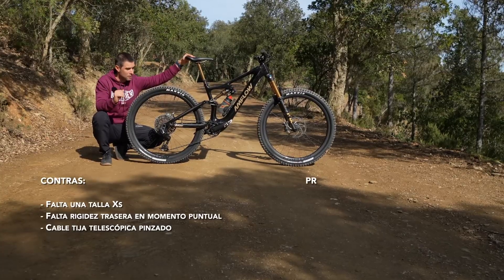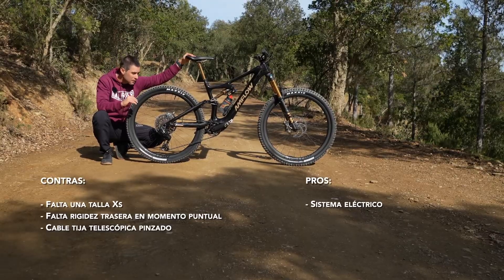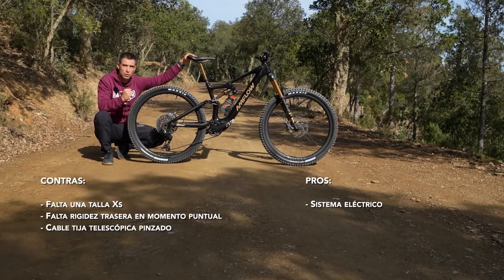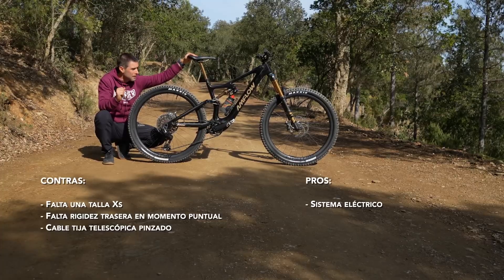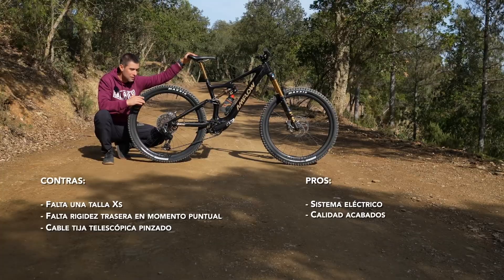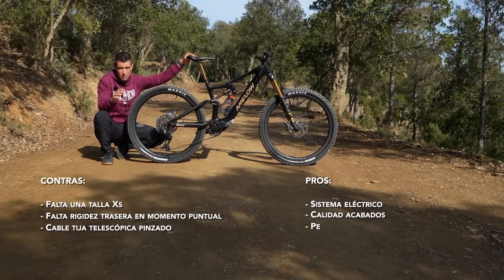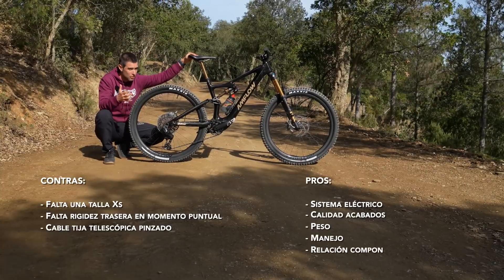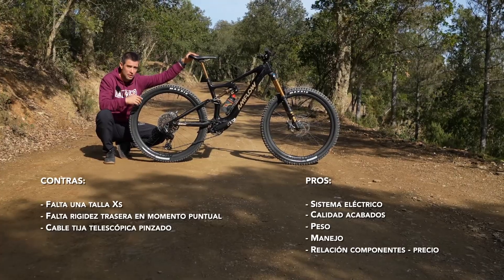For pros, first is the performance of the electric system — engine, battery, screens, controls — everything is incredible. The only thing not at the top level is energy consumption, but I wouldn't consider it a downside. The quality of the finishes is very high — this bicycle is practically a premium brand. The weight, linked to handling, gives sensations as close as possible to a traditional bicycle — not like a 25-kilo fridge going down the mountain. And the standout point: the balance between price and the quality of components that come with the bicycle.